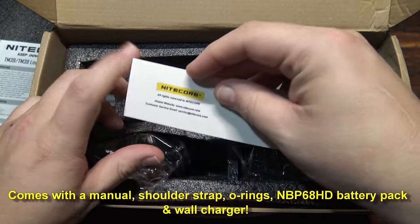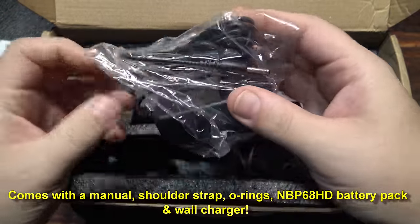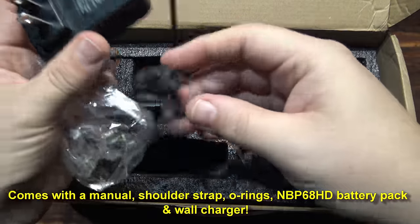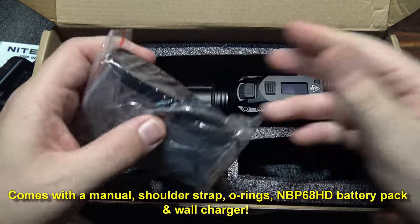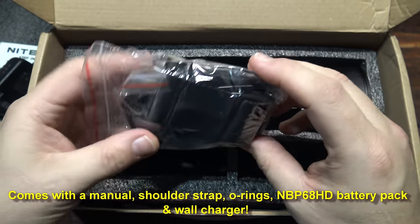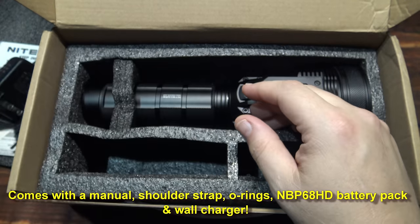You have one warranty card here, one wall charger here, and one shoulder strap. I highly recommend using the shoulder strap, because if you're going to carry this for long periods of time, putting it on your shoulder helps with the strain on your arms.